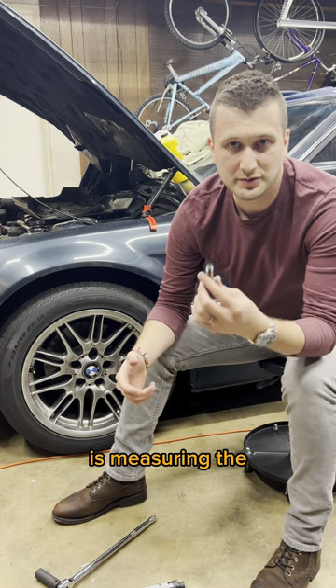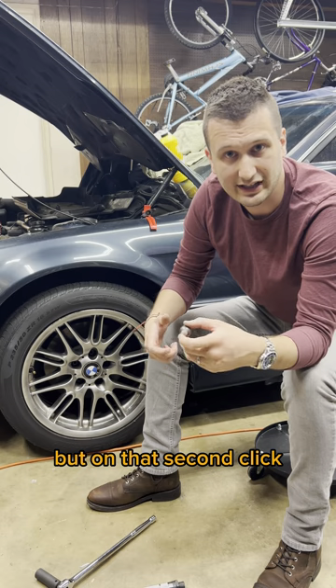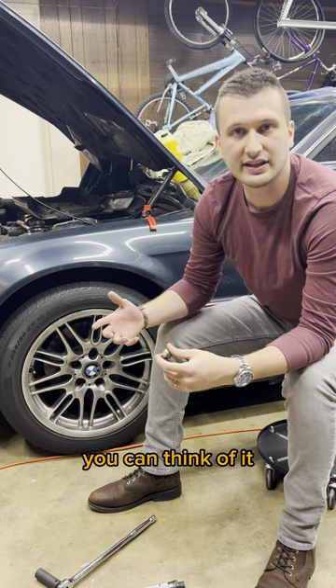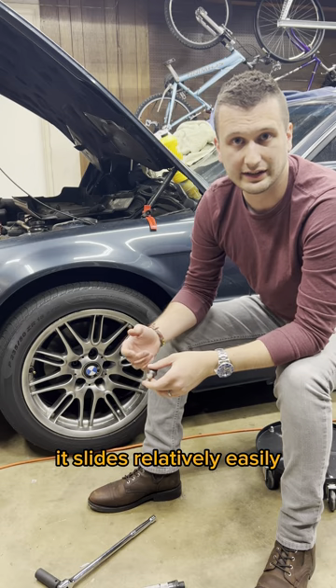Basically, your torque wrench is measuring the friction of the bolt threads against the threads of the socket. When you're tightening the bolt, it's moving, and you have to overcome sliding friction. But on that second click, you have to overcome static friction, which is higher than sliding friction. You can think of it as when you're pushing something — it takes a lot of force to start it moving, but once it's moving, it slides relatively easily. The same is true of the bolt.